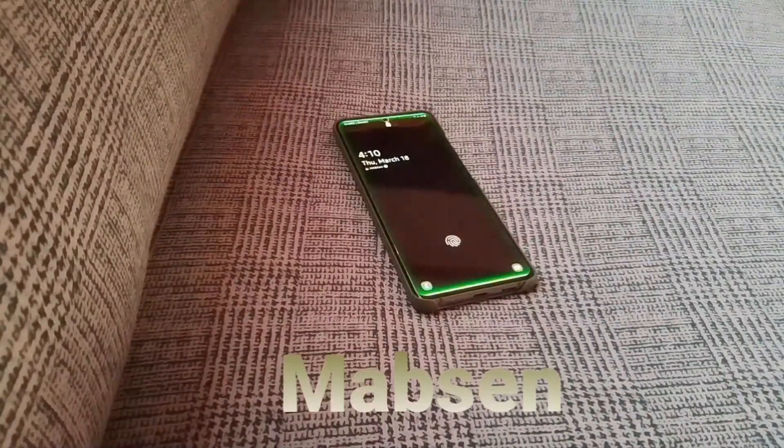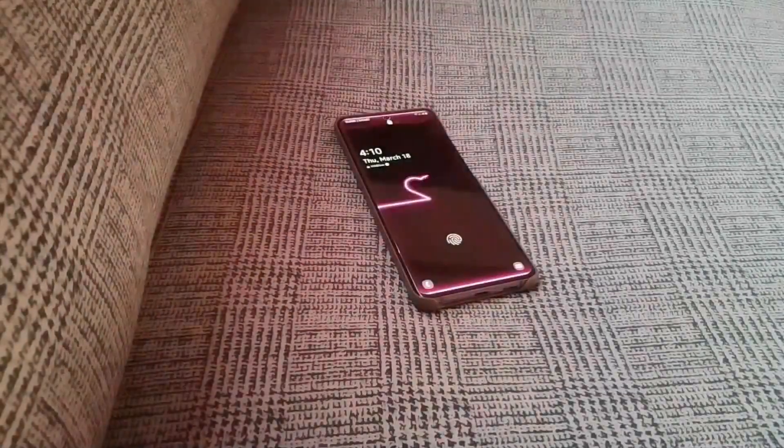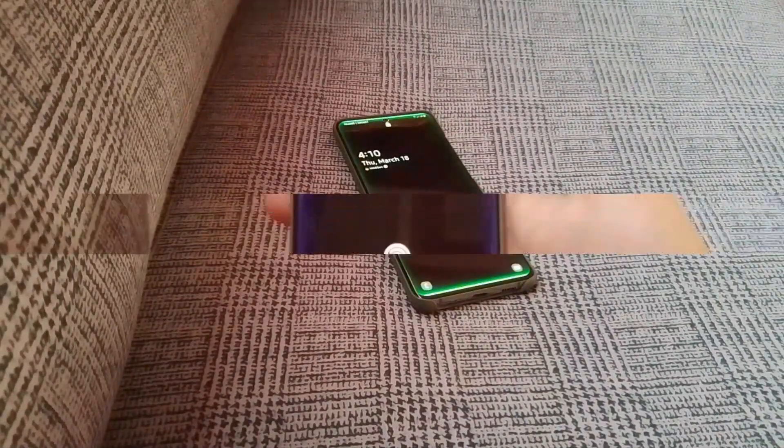Hey everyone, this is Madison, welcome to my channel. In this video, I'm going to show you a trick that can be done in your gallery app.